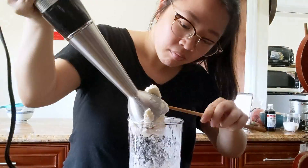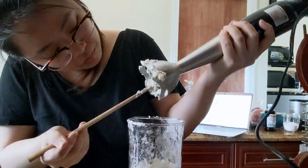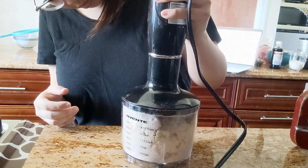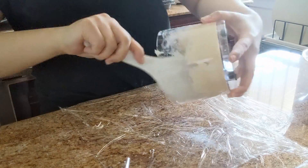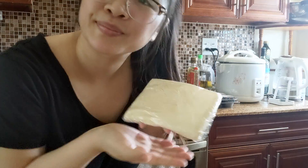But as you can see, I ran into some problems because it kept getting stuck. So I resorted to using this chopper instead, and the results turned out much better. As you can see, it's turning into a dough. I flattened it out into a square and put it into the fridge.